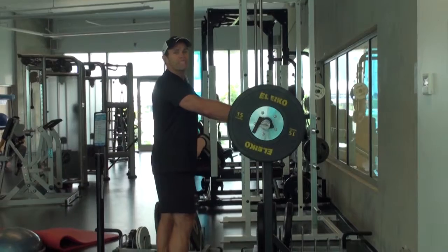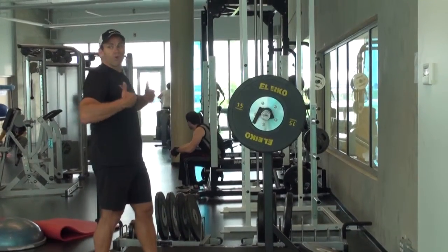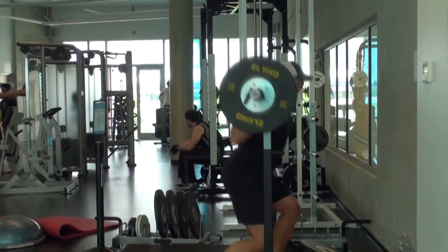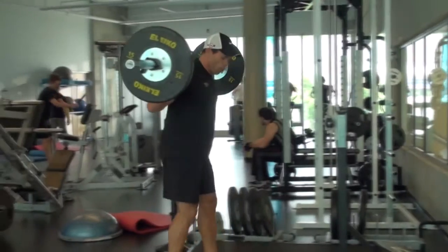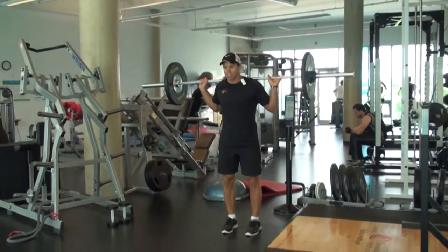Use an open free-standing squat rack, or a squat rack where the clips are set up on the outside of the bar. Go ahead and get set up like a normal squat situation. Step back and get yourself into open space wherever that may be. You're going to take 2 strong steps.